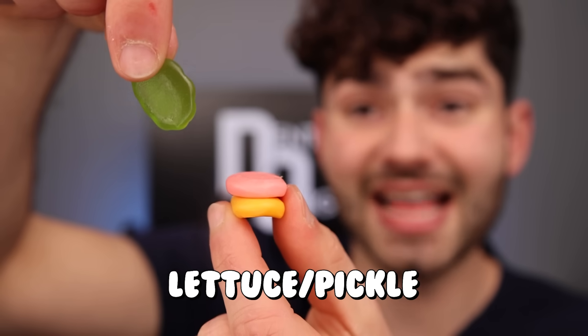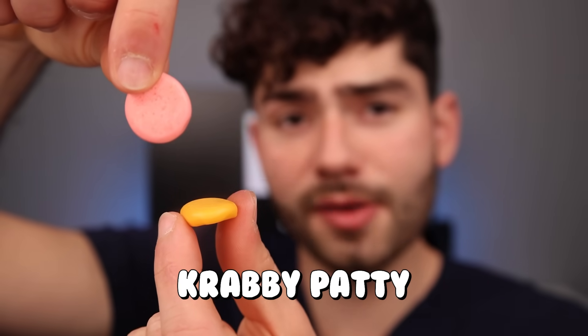Let's try all the flavors out individually. The sesame seed bun — very bready, tastes like a fresh loaf of bread. And now the lettuce slash pickle — kind of tastes like a green apple Jolly Rancher. And now for the Krabby Patty — very soft, tastes kind of fishy. Now for the final bun — that was definitely the worst part.